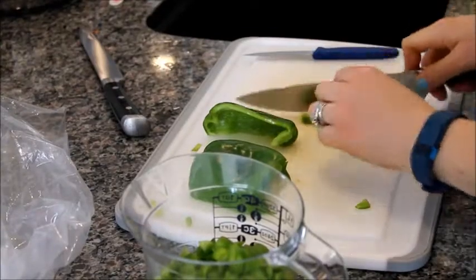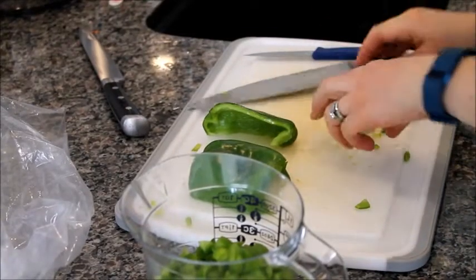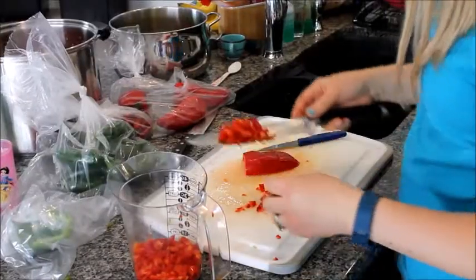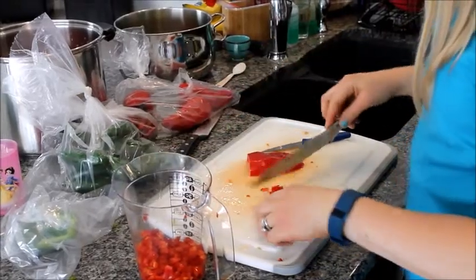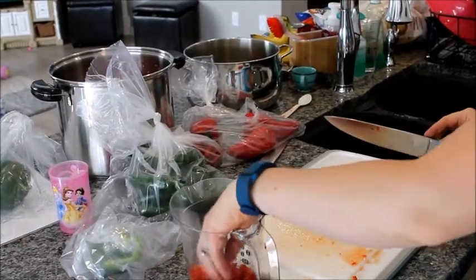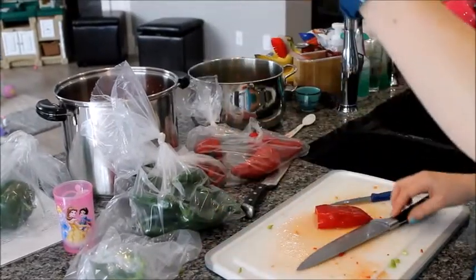Chop up the green peppers — a cup and a half per batch. This is a double batch, so we're doing three cups of green peppers. Then put in a cup of chopped red peppers per batch, and you're good to go.